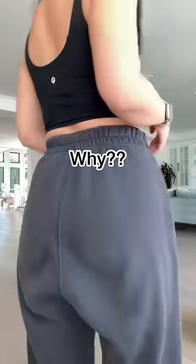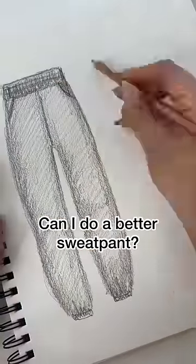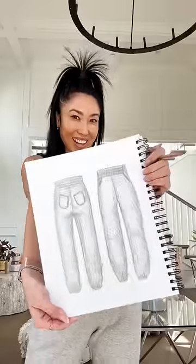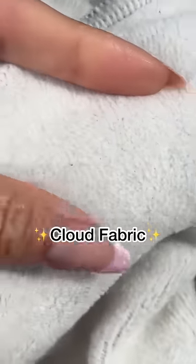Seriously, why does my butt have to look like this? You guys, I'm honestly not a fan of sweatpants, but when you asked me to make one, I decided to take on the challenge. Now, sweatpants are classics, they're basic, and they really shouldn't be messed with too much, so I just did minor improvements.